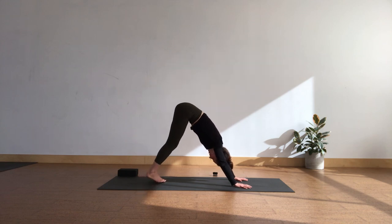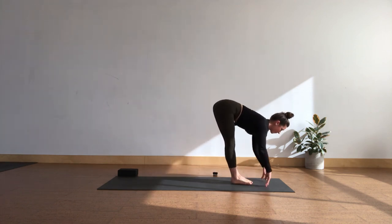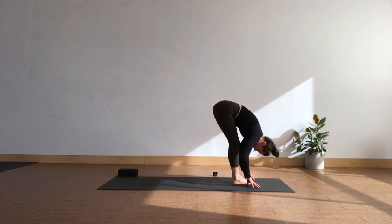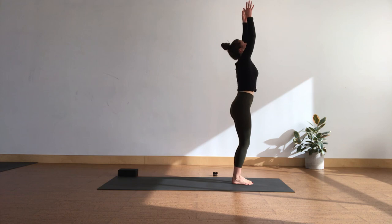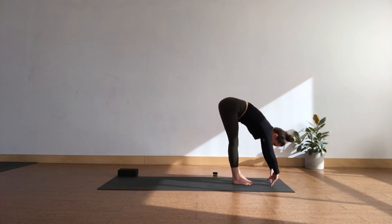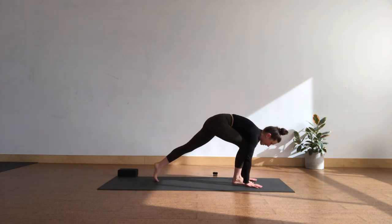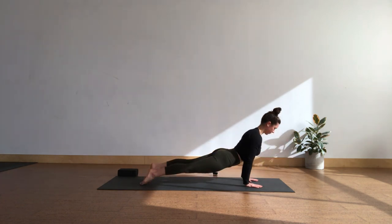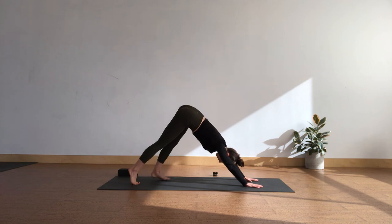Together full breath in, cleansing breath out, let it go. Let the big toes touch — step or a light hop to the top of the mat. Half lift, and bow over your body — forward fold, let it go. One more full round together — in-breath, reach up, rise up. Out-breath, swan dive, let it go. In-breath, take a half lift, shine from the heart. Out-breath, soft knees, plant the hands, stepping back. Lowering from chaturanga to high to low plank. Upward facing dog or cobra. Downward facing dog, breath out.